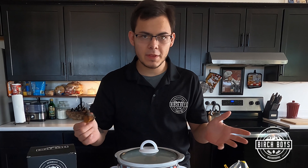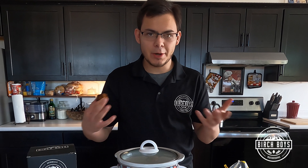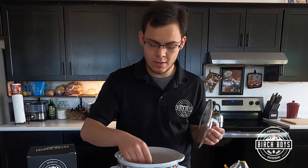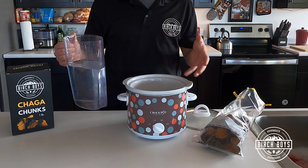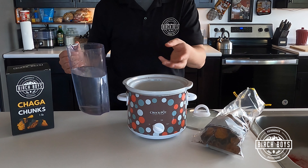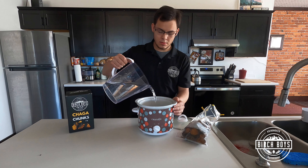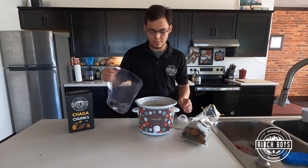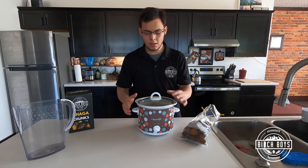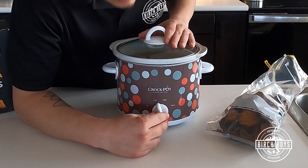You don't have to overthink this process. I encourage people to play around a little — you're going to make tea, it's going to work regardless of how much you use, and you'll learn from having done it. I like this crock pot because it's also a ceramic container, so you're not getting any contaminants. We're not microwaving this in a tea bag, and we're using purified water.